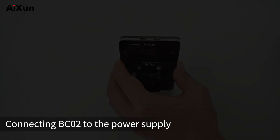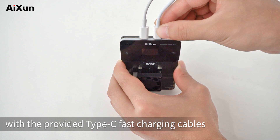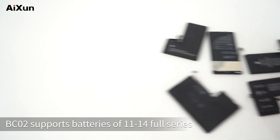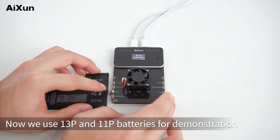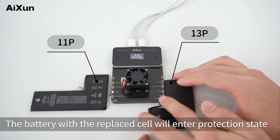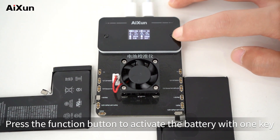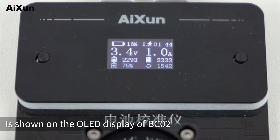Interface introduction. Connect the BC-02 to the power supply with the provided Type-C fast charging cables. The left Type-C cable provides power to the left battery, and the right one provides power to the right battery. BC-02 supports batteries of 11 to 14 full series. Now we use 13P and 11P batteries for demonstration. The battery with the replaced cell will enter protection state, and battery data is not displayed.